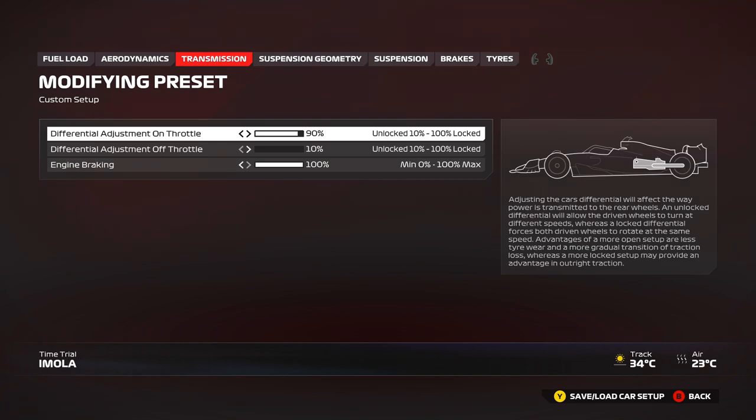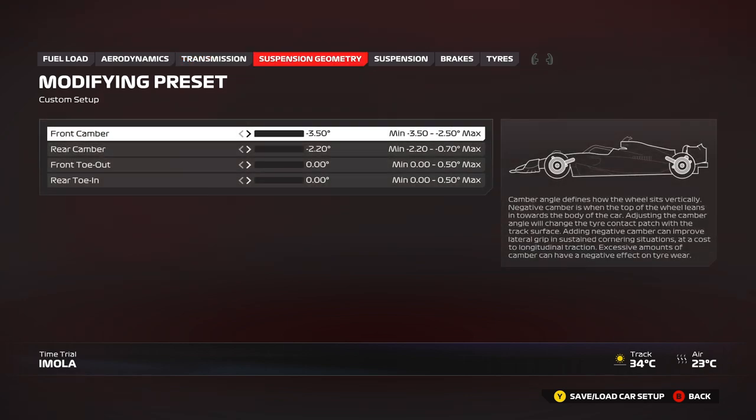For transmission, you can go to 90 on throttle — I feel this is pretty good for Imola. 100 gives me a little bit of understeer on exit, especially when the corners are tight and fast. 80 gives a good balance in high-speed corners; 90 or 100 gives good exit on slower corners. Minimum or 10% off-throttle to let the car rotate, and 100% engine braking for maximum ERS recharge and quicker turn-in.